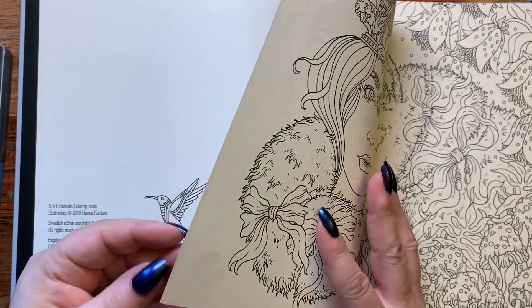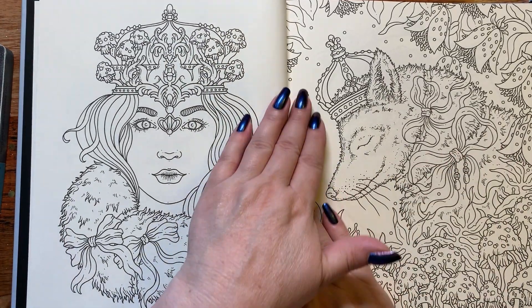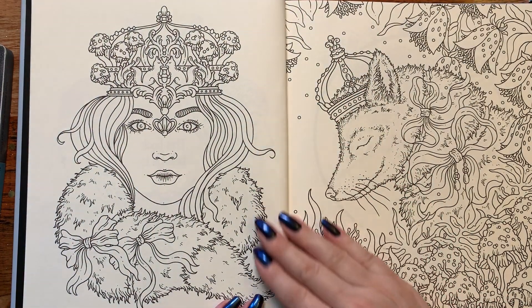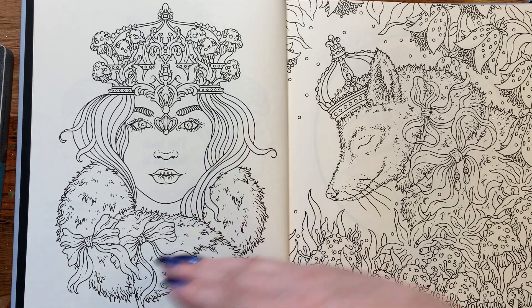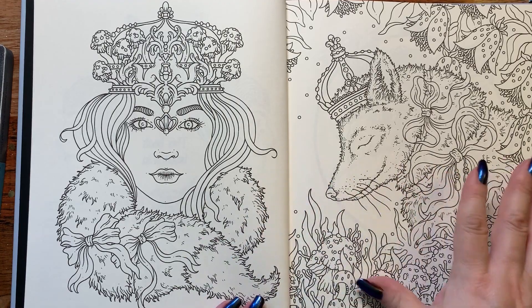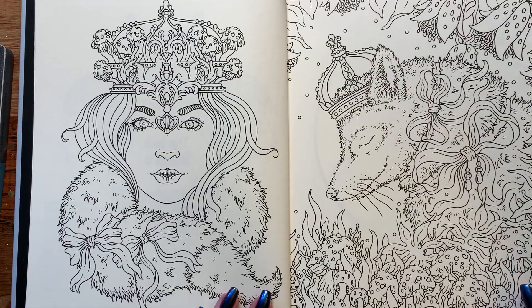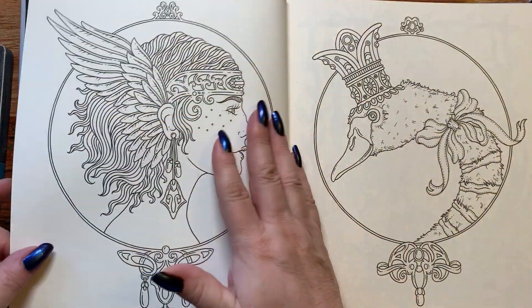All the pages are nice and thick like her other books. Most of the book is going to have a person on one side and their spirit animal on the other side of the page, so they go together, yet you can color them separately. Of course, knowing me, they're going to match throughout the whole book.